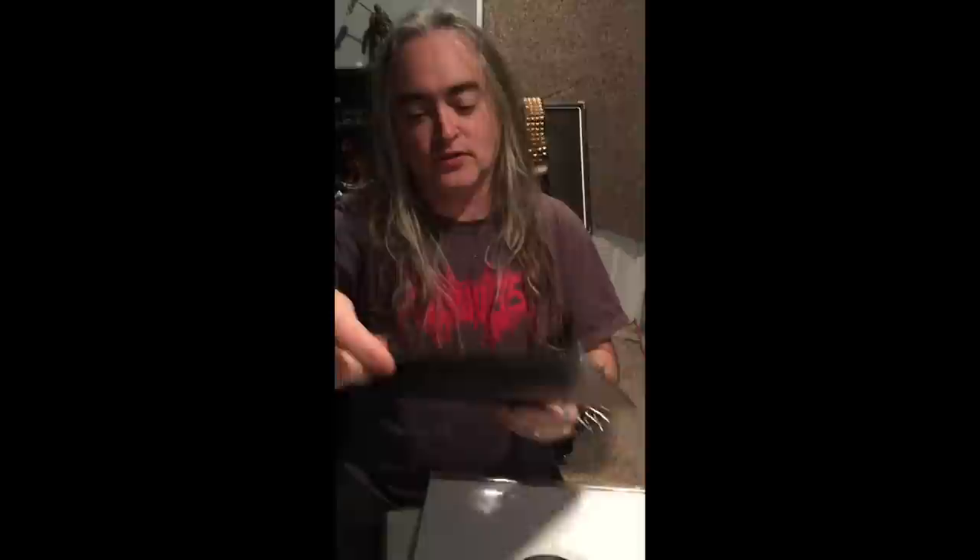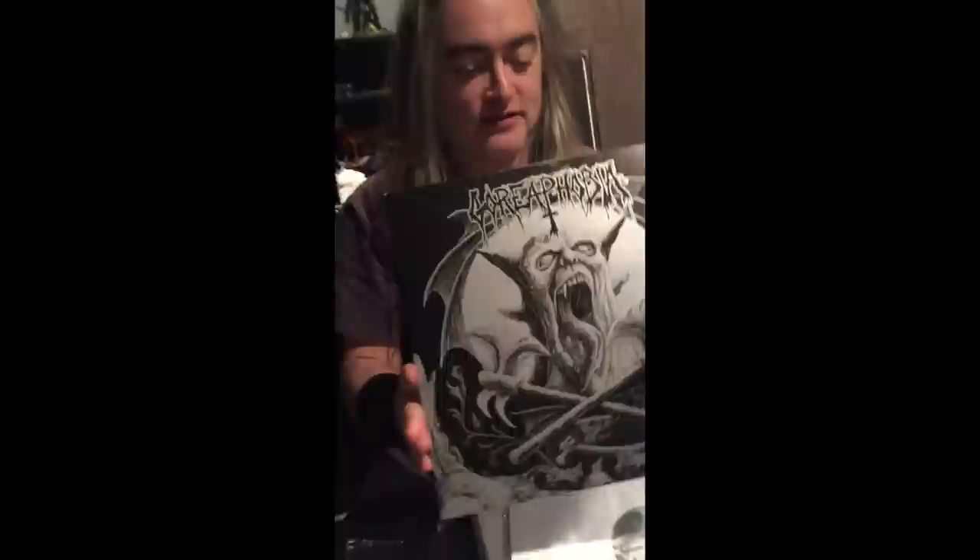Oh snap — and here's some Gorephobia. This is another Dark Descent release that they did. I think it's similar to the CD that was put out before — yeah, this is probably the demo and then some extra tracks. It has the first demo on here. The demo is always the best thing anybody always does, and that first demo totally kicked my ass when I first heard it. So that's really cool to get a vinyl version of it. It looks like all the early stuff.